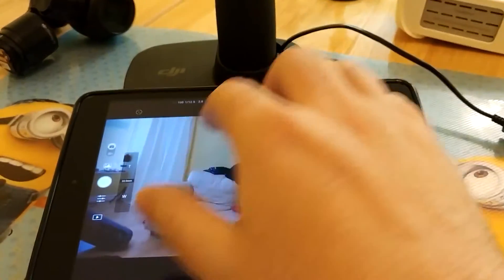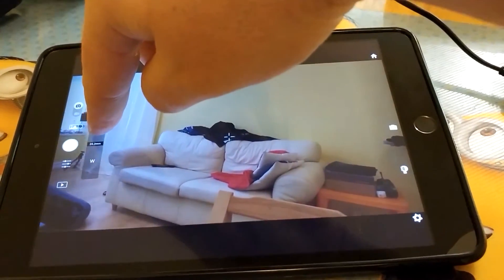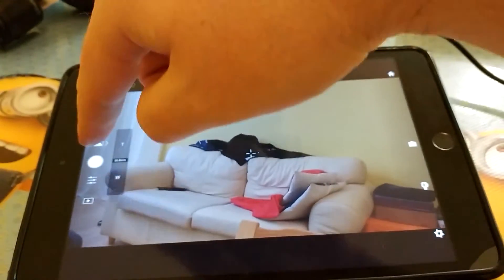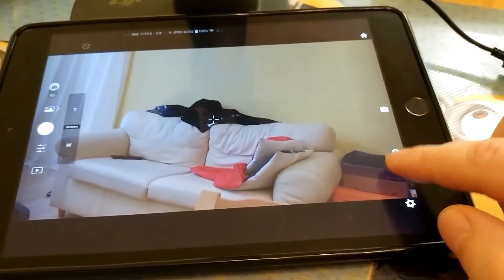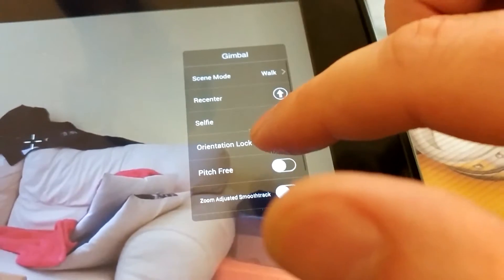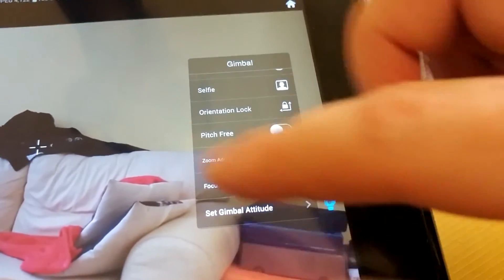The important bit is zoom actually works. Zoom works. Taking photos works, taking video also works. You've got some Osmo Plus specific items listed here. So the zoom is just a smooth track.